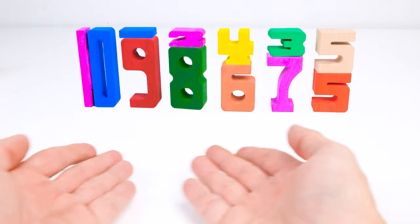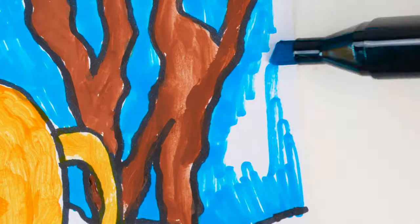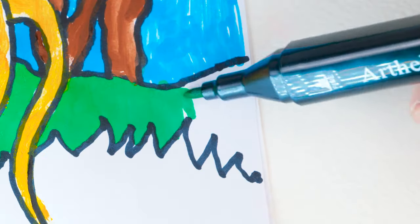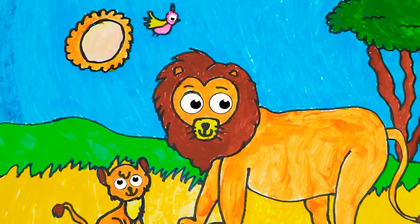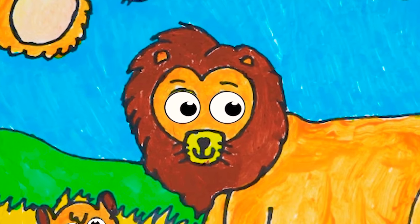Thanks for being with us today. Now say bye-bye to our numbers. See you soon. Hi, dear friends. It's so good to see you again. Today we're drawing and coloring a picture of my favorite animal. Can you guess what it is? Yes, it's a lion. You can help me draw one.